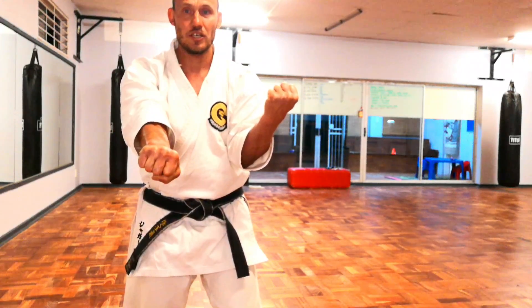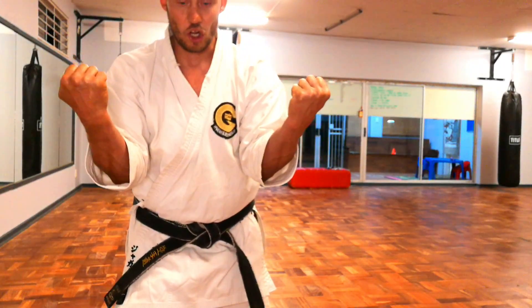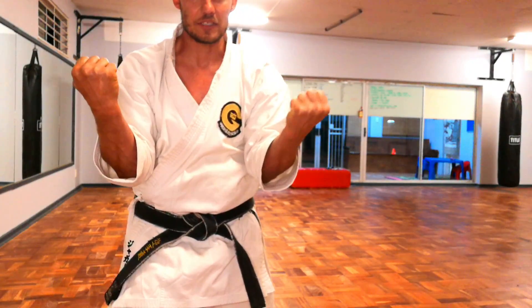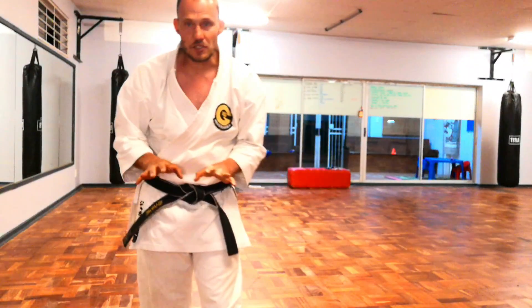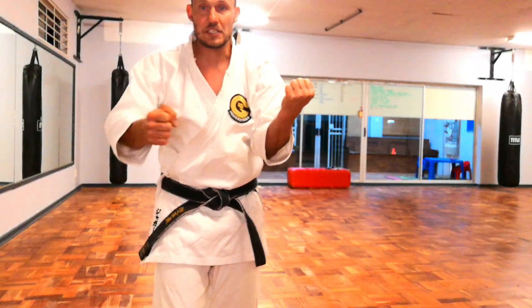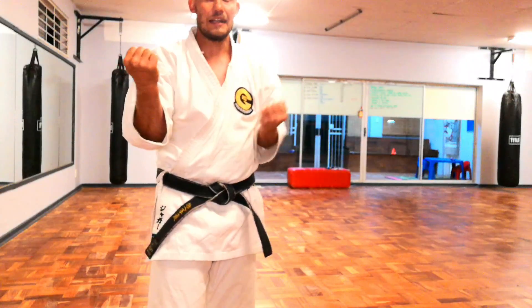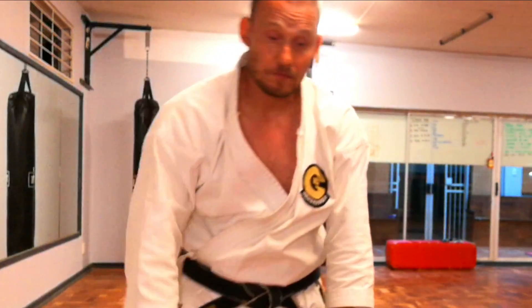Right hand punch — same principle. Adjust, move forward, overdo it, tighten, and lock yourself onto the ground. And left hand. When we get to the third step, the Kata is quite easy. We have three steps. At the end of the third step, left hand is punching. Pull back, then we repeat: right, left, right, left. On the third step, there are five punches. That's the easy part.